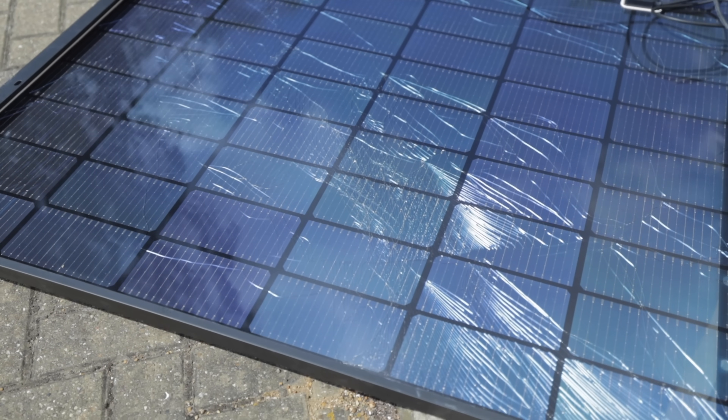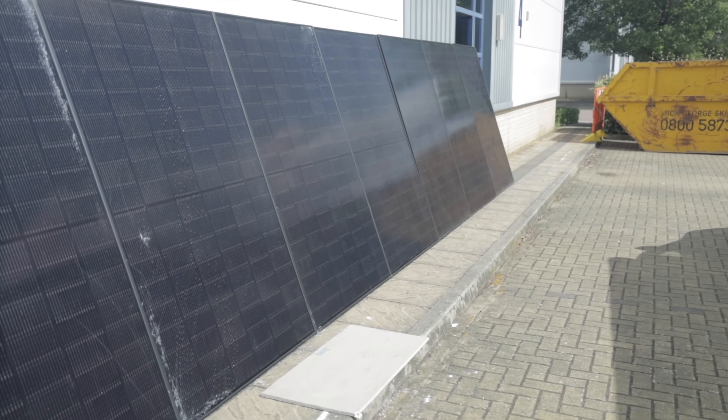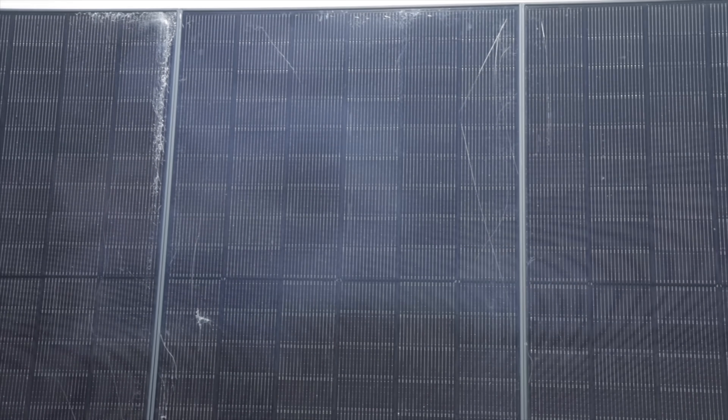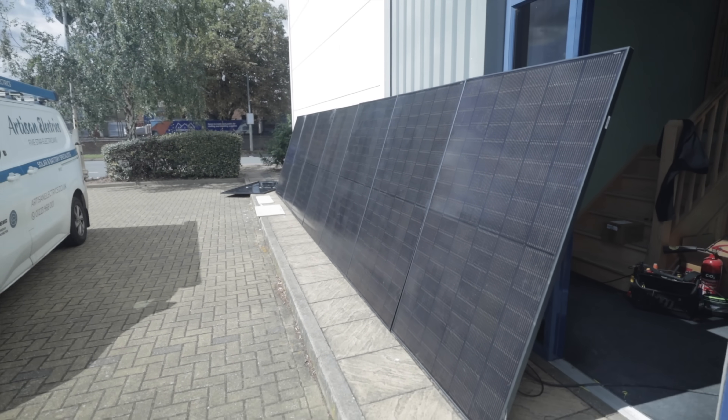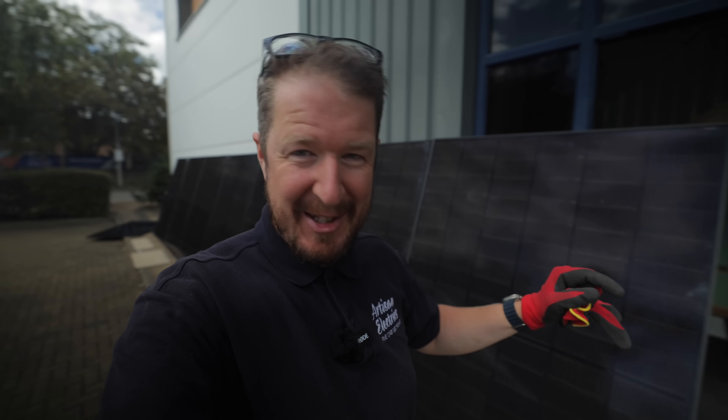If you don't follow us on Skool yet, it's worth checking out our electricians community — it's free and you can talk about all things electrics. I'm going to pack these panels away before I get into any more trouble with the neighbors, as it's already attracting a lot of attention. I hope you've enjoyed this little test — it certainly has been fascinating. Let me know in the comments if you've got any other tests you'd like us to do. And if you enjoyed this video, check out one of these two videos popping up now.